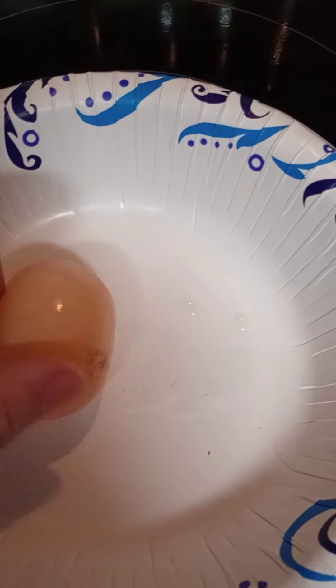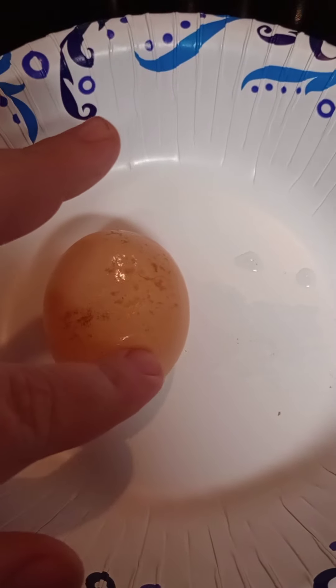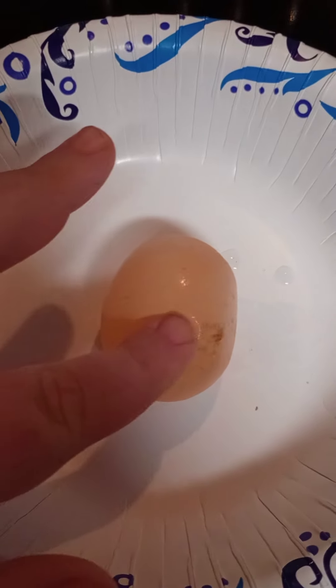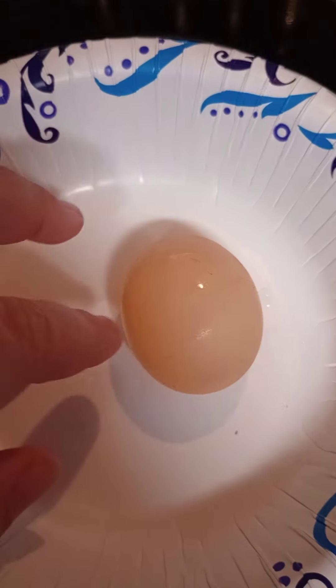There's a shell-less chicken egg — it's still a little dirty. They laid it on the ground. My fingernails are dirty because I just came from outside.